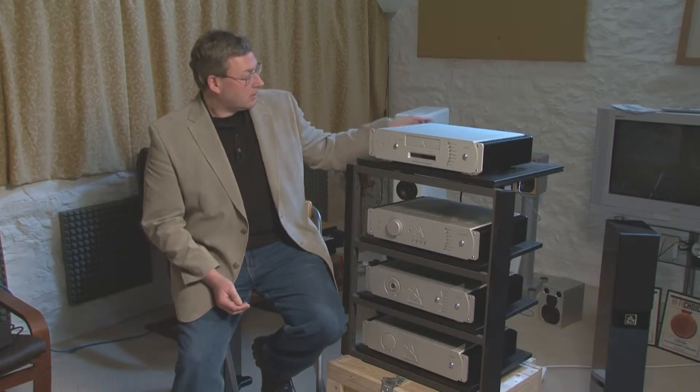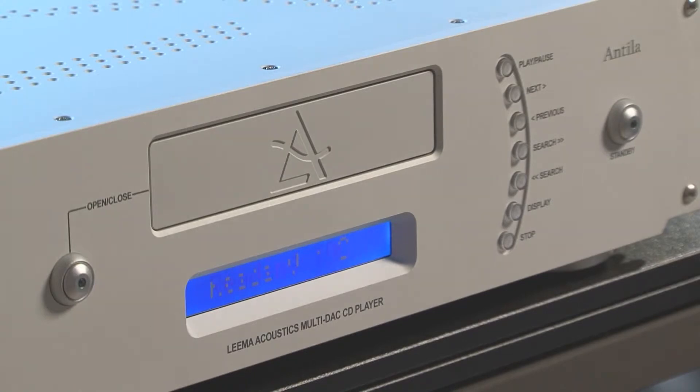The whole system can be controlled by the CD player. I'll demonstrate that now with remote control. If I switch the CD player on, you can see that it sends a command to the stereo amplifier and switches it on.